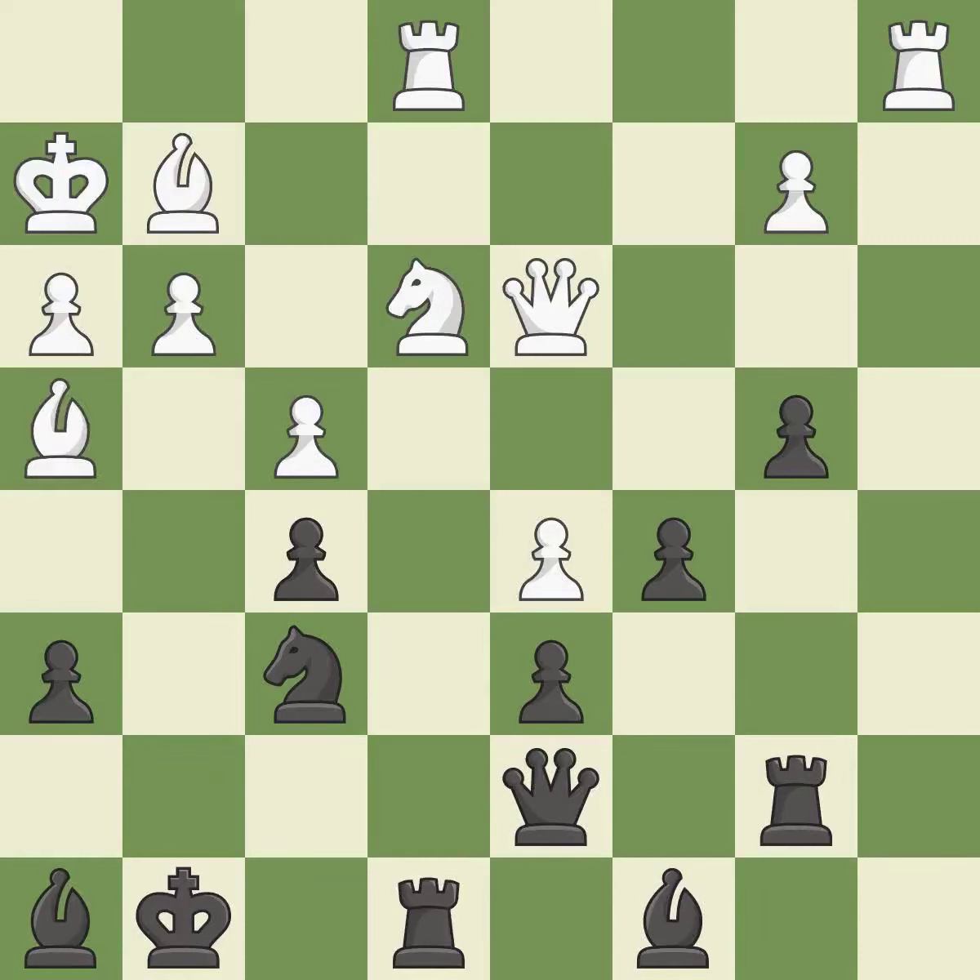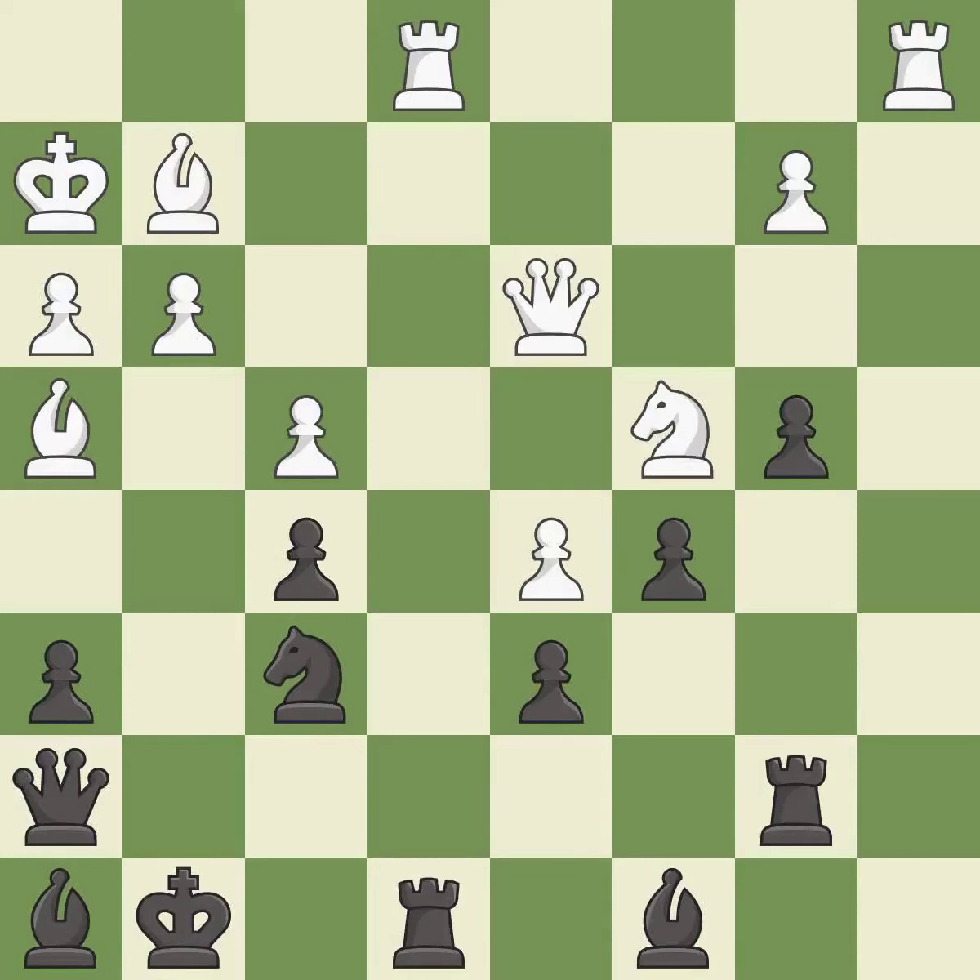This moves the bishop to safety — it is good. This is a fair move — it is good. This offers an equal trade of pieces — it is good. This fights against the opposing rook for the open file — it is best. This move puts the rook on a safer square — it is best. This defends a pawn that was under attack and had no defenders — it is best.